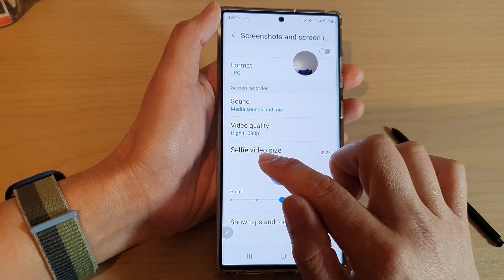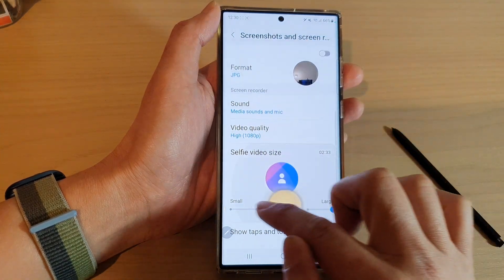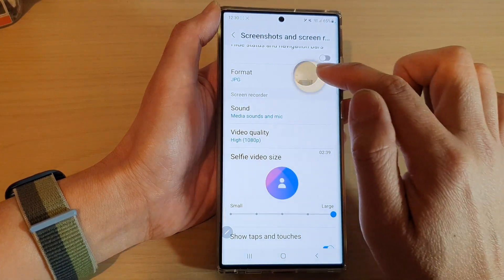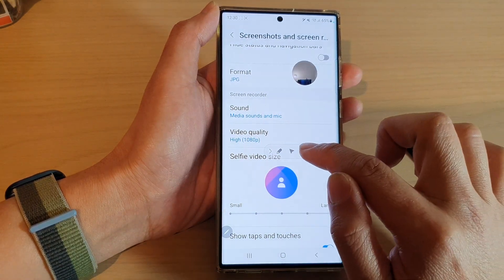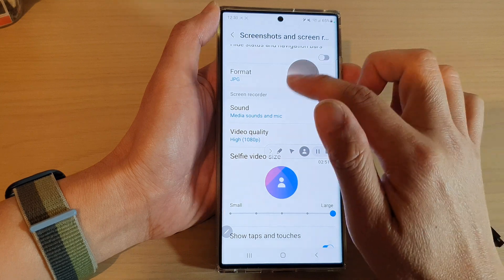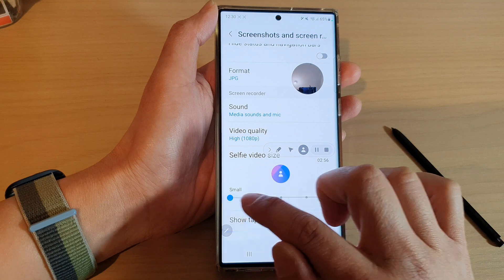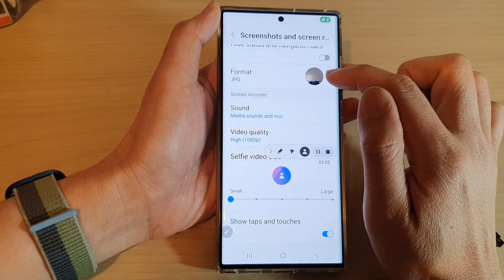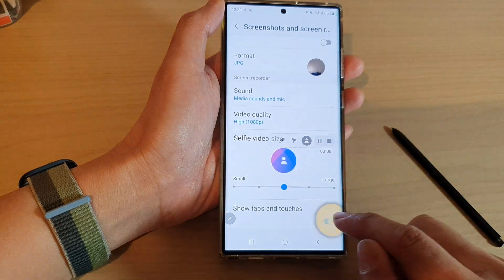You can also change the selfie video size for the front camera — you can increase or decrease the size. It may not take effect until you stop and start a new recording, or you can simply turn off the selfie camera and turn it back on to apply the new size. A preview is shown so you can see the size change take effect.